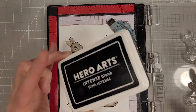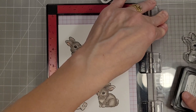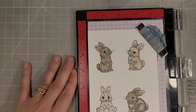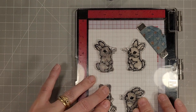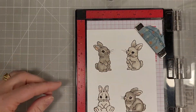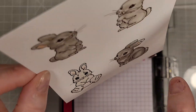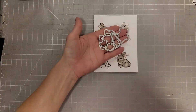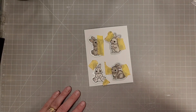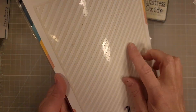Now that all of our bunnies are colored, I'm going to stick them back in the MISTI — my stamps stayed in there. I'm re-inking with Hero Arts Intense Black ink and stamping one more time over the top of the bunnies to crisp up all of those outlines and details. I find that coloring with alcohol markers does dull down the lines a little bit. Now I've die cut all of them with the coordinating dies.